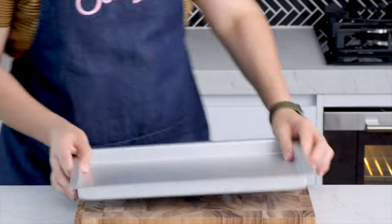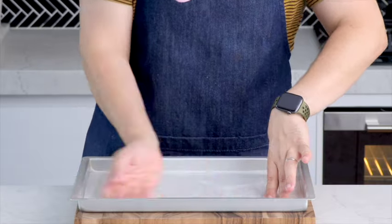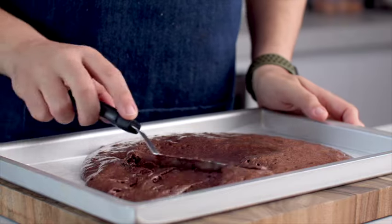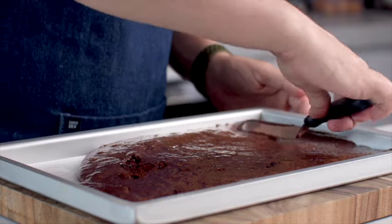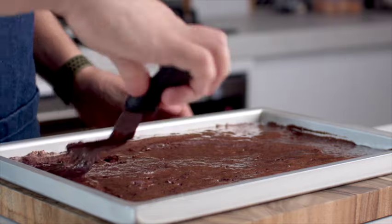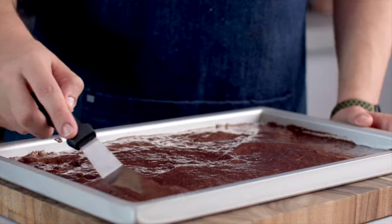I have a 20 by 35 centimeter rectangle baking tray. We're going to spray the bottom with some oil and line it with baking paper. Pour your deliciously chocolate batter on top, then use a spatula to very gently spread this around. We're going to bake this for 10 to 15 minutes — yep, that's all it takes — at 180 degrees Celsius.